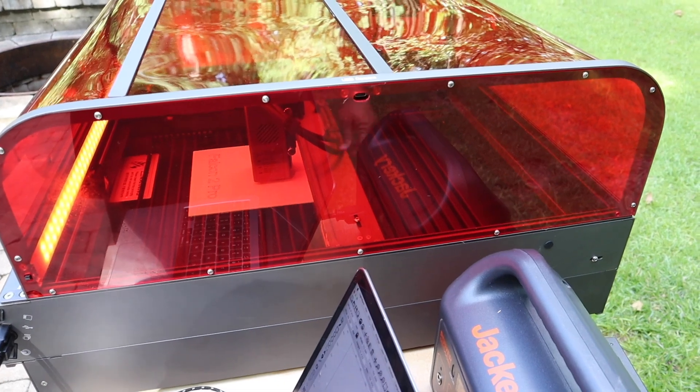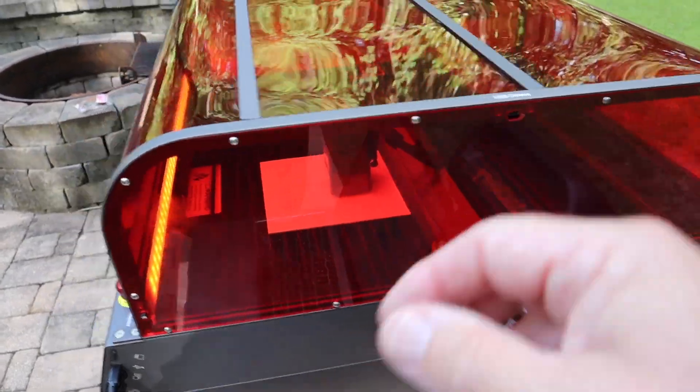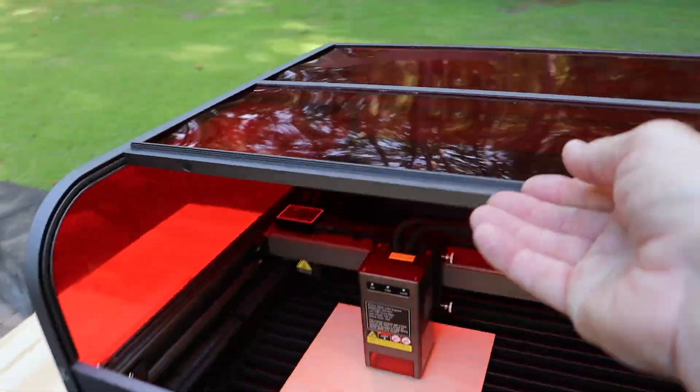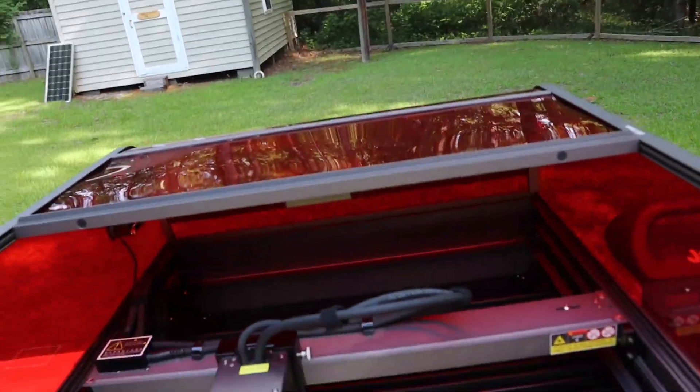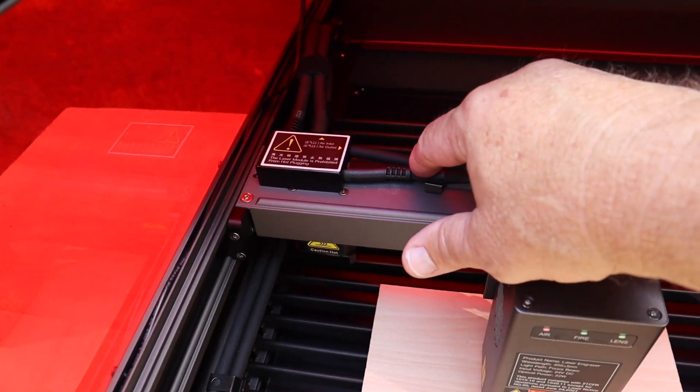You can hook a USB camera up to this port right here. On the inside — it's a little tough to get my camera in here — but that block above the wires is an overhead camera, which is just the greatest feature.